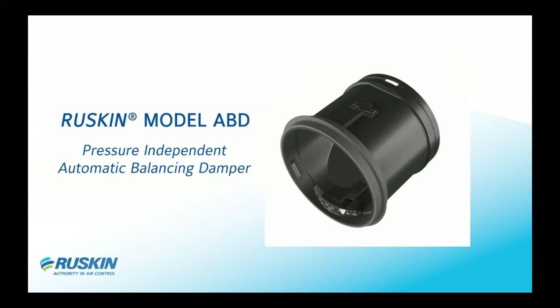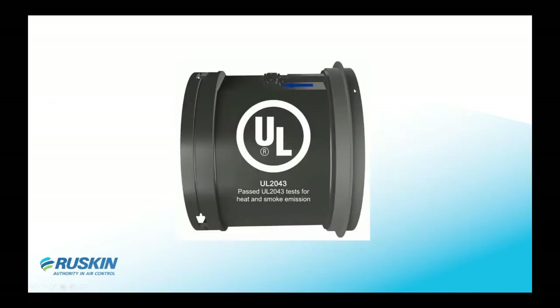The ABD model is a pressure-independent automatic damper. It provides a constant flow and adjusts from any type of pressures or flows that change because of doors opening or closing. It will maintain the exact same setting that is set by the dial in front of the unit.